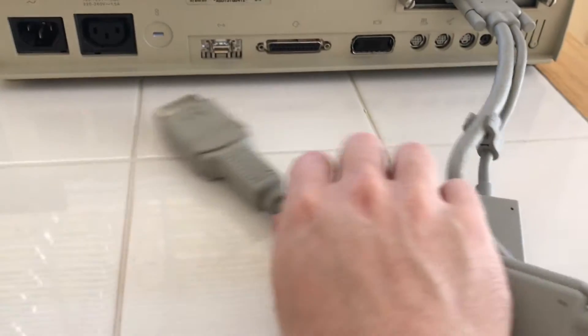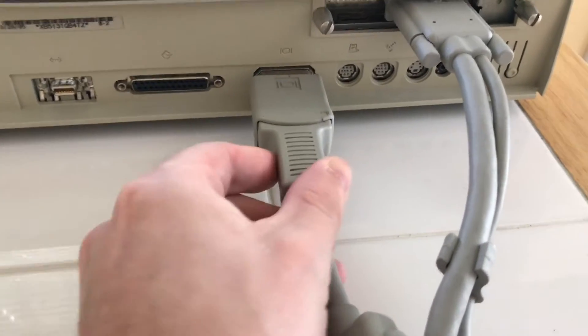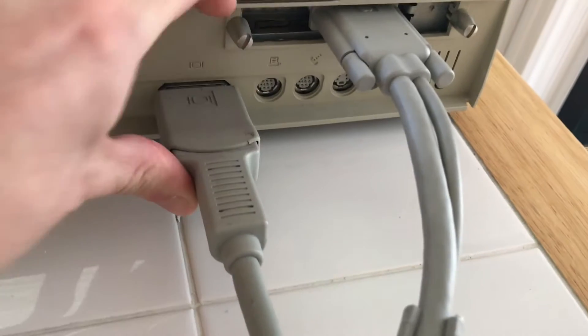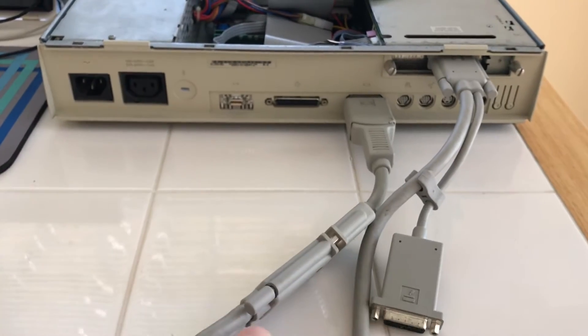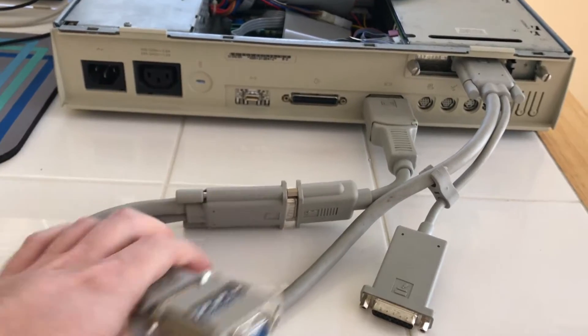Apple has liked dongles for a very long time — this is not a new thing. People complain about the MacBook Pros, but I'd like to have all these thick cables dangling off of your laptop. It makes it difficult to put the Mac against the wall because you need all this clearance for this thick cable. And then, of course, you have your monitor cable plug in here.